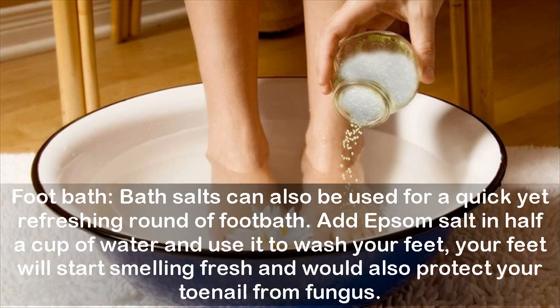Foot bath: Bath salts can also be used for a quick yet refreshing round of foot bath. Add Epsom salt in half a cup of water and use it to wash your feet. Your feet will start smelling fresh and it will also protect your toenails from fungus.